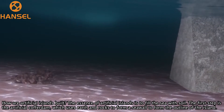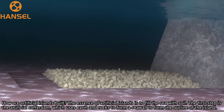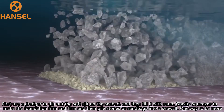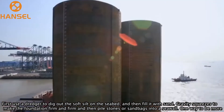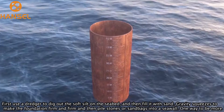The first step is the artificial coffer dam, which uses earth and rocks to form a seawall to define the outline of the island. First, use a dredger to dig out the soft silt on the seabed and then fill it with sand. Gravity squeezes the foundation firm, and then stones or sandbags are piled into a seawall.